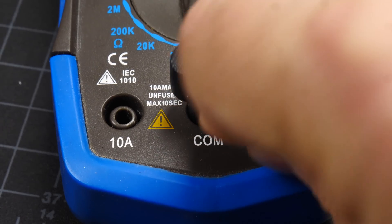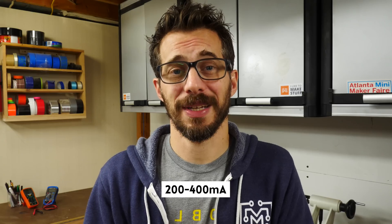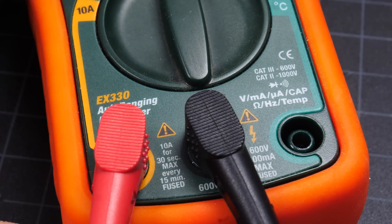Hooking up the probes is really simple, but you'll often have three ports to choose from. The black one always goes in COM, or common, but the red one can go in either one of the other two, depending on the range that you're trying to sense. One for normal usage below a certain amperage threshold, which is around 400 milliamps. If you try to measure something higher than that limit, you'll probably blow a fuse, and in that case you want to use the other port, which is generally safe up to 10 amps. Some units will also have a separate port for sensing temperature, but it's not super common.